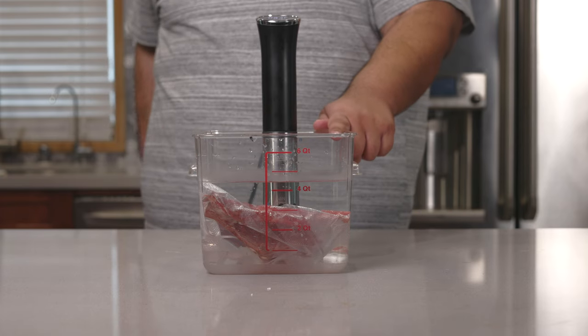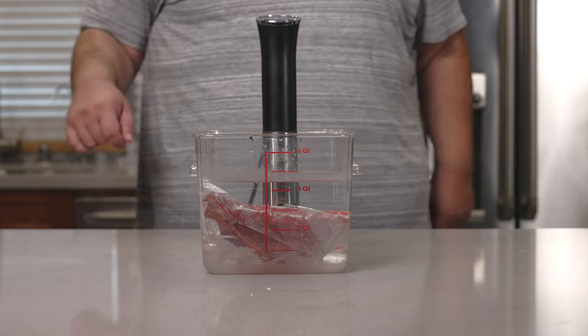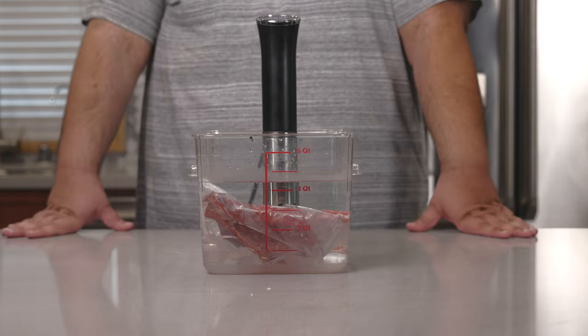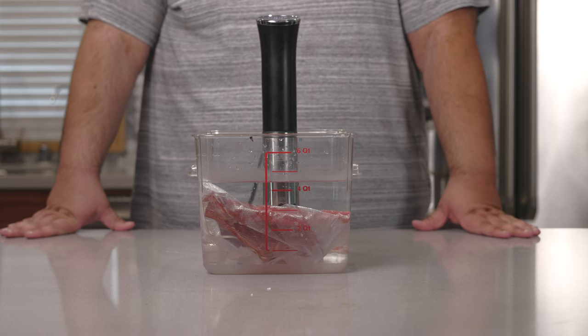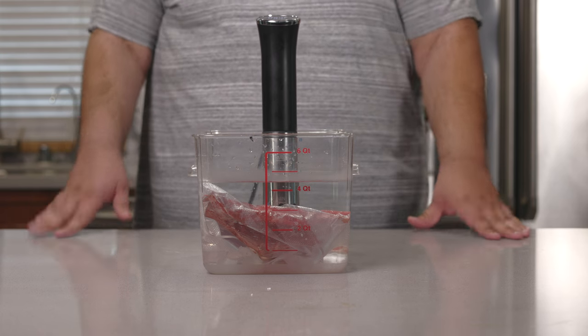And if we cook this to medium rare and sear it, it's going to get hot and it'll become plain old medium. And at that point, you might as well feed it to the dogs. No, that's too cruel.